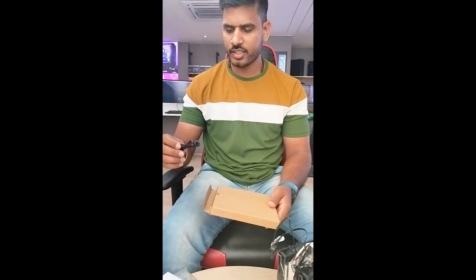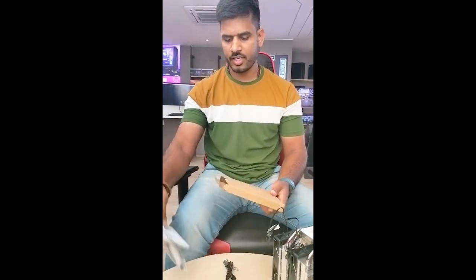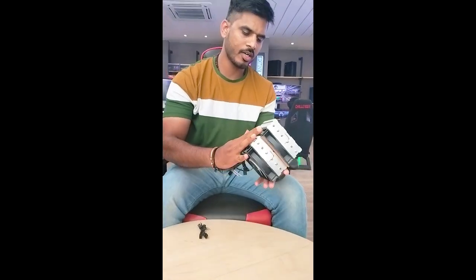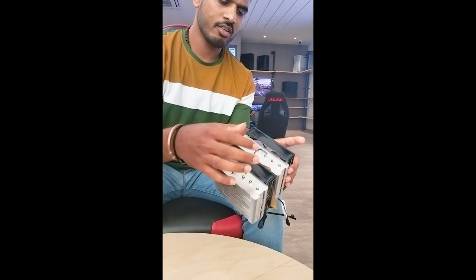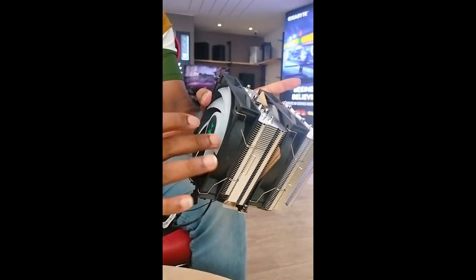Next, I have a connector. I will now look at the cooler itself. It is very neat and clean.